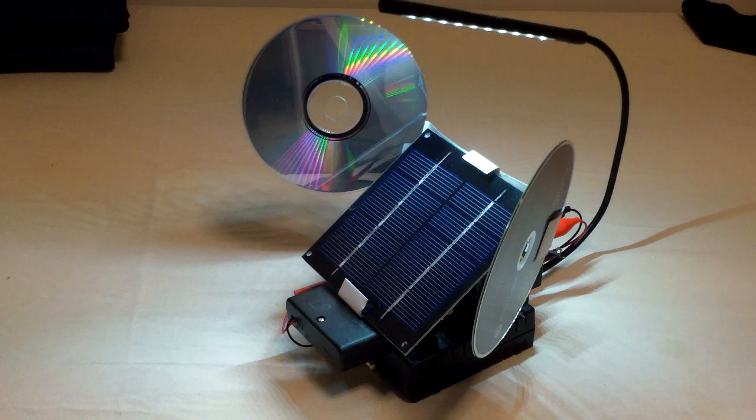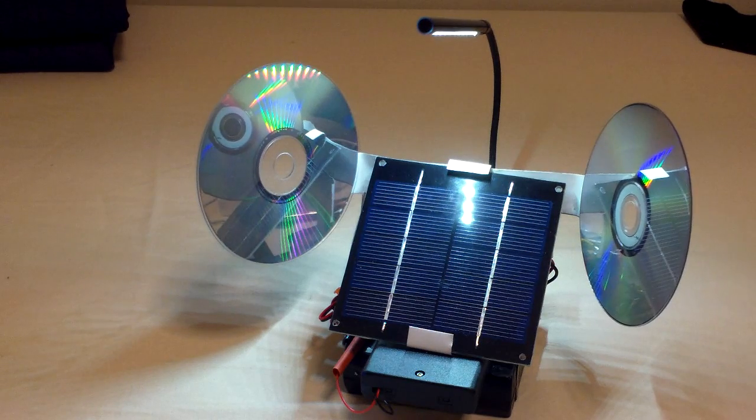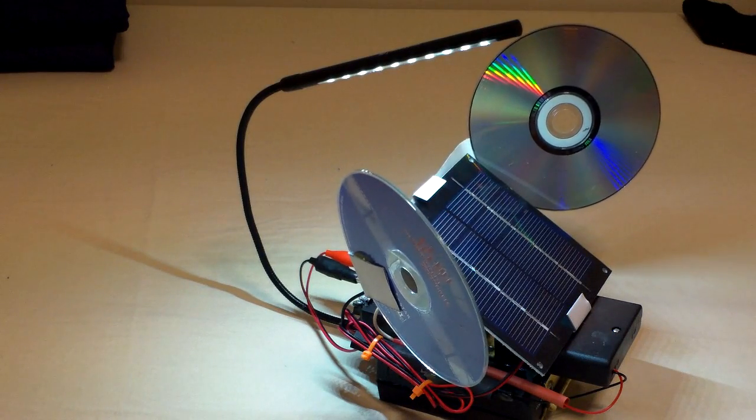The panel is actually about $10. We'll see how it goes. For now, this completes my project — an indoor solar rechargeable power pack. Thanks for watching.